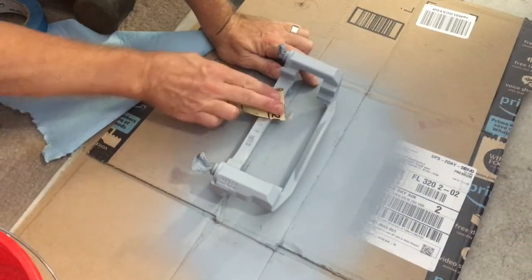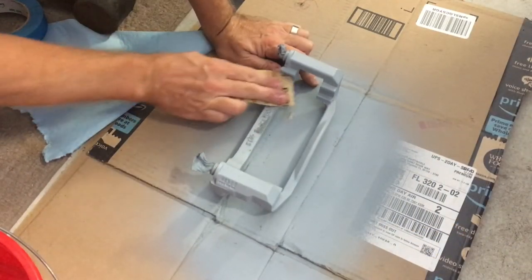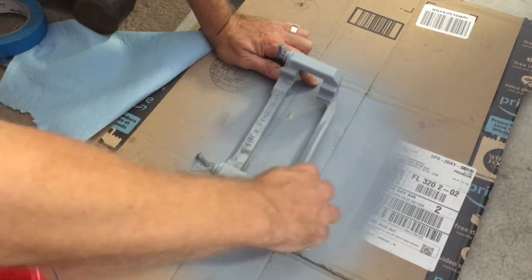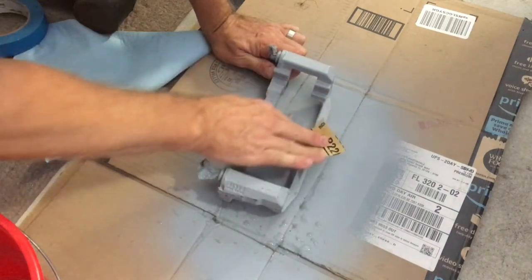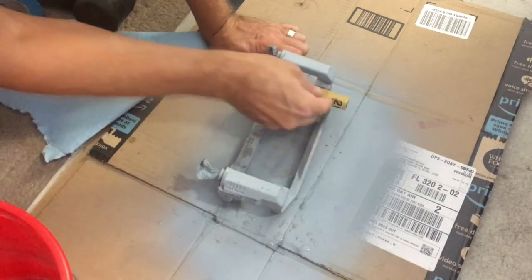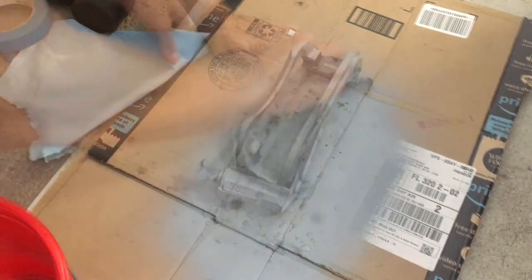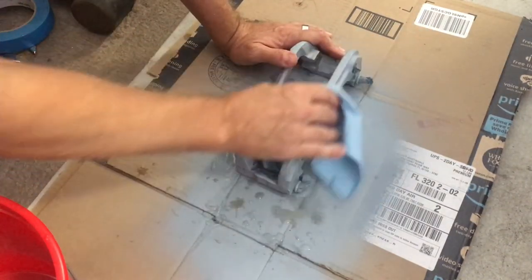After waiting at least an hour for the primer to cure, use some 220 or 320 grit sandpaper and do a really light wet sand. Don't apply much pressure — keep it light. The goal is just to rough it up for the paint to adhere. Once finished, wipe it down with a clean cloth.